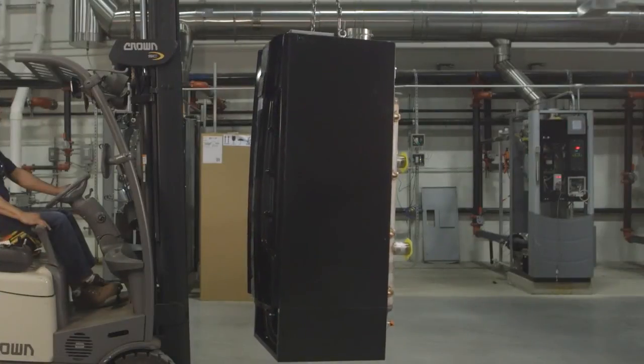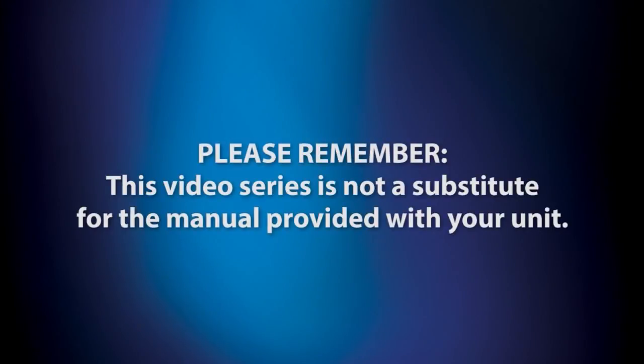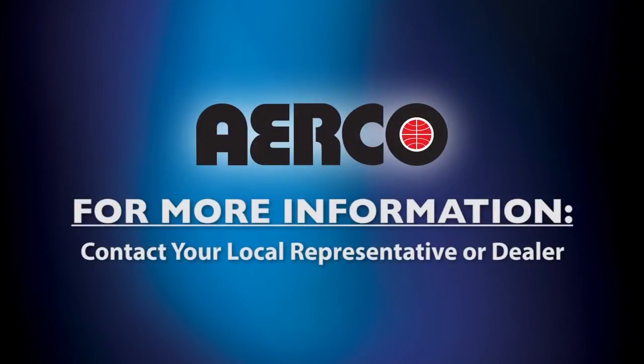We hope you found this presentation to be a useful tool for learning about the best installation practices and design features of this Airco product. These video chapters are not a substitute for the instructional manual that accompany your unit, and are provided as an additional informational tool to help you operate your unit to its maximum potential and efficiency. If you have additional questions about your unit, please contact the local representative or dealer you purchased your unit from. If you would like to learn more about the Module X EXT or other products in the Airco family, please visit us at airco.com.